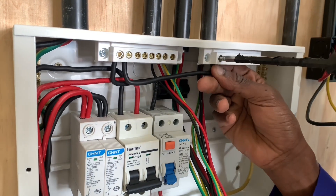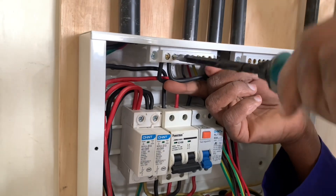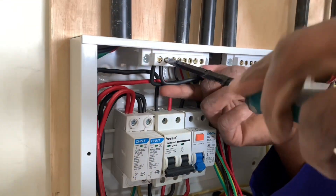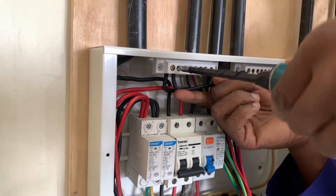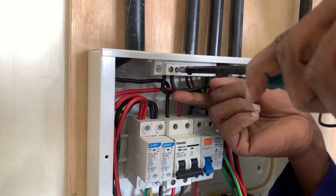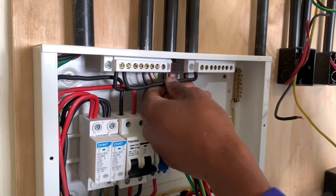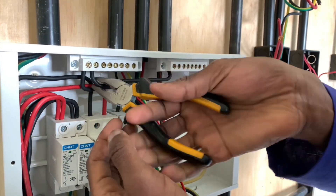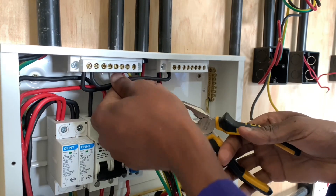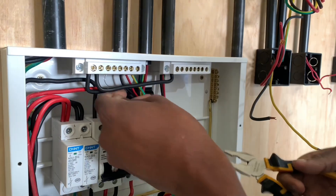In the next video we will be talking about something very important in this consumer unit, and I will be guiding you through all that concerns it. I will also be connecting the neutral wires and showing you why it is important to have tightly made connections. Stay tuned so that you don't miss an episode. If you have not subscribed to my channel, kindly subscribe and I will be showing you more all the time.